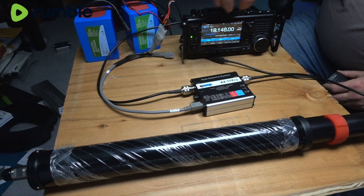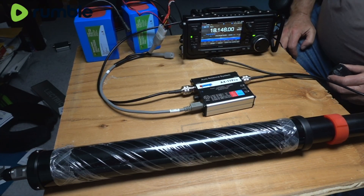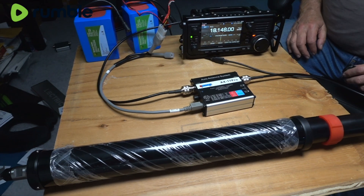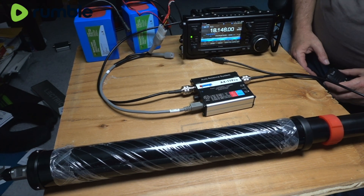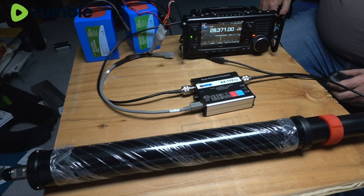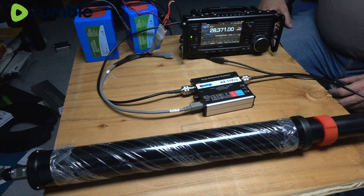Let's change it up — we'll go to 17 meters now. Key the mic in DV and away we go, all tuned up. And our final test of the day, we'll go to 10 meters. Very quickly, we're tuned up on 10 meters.